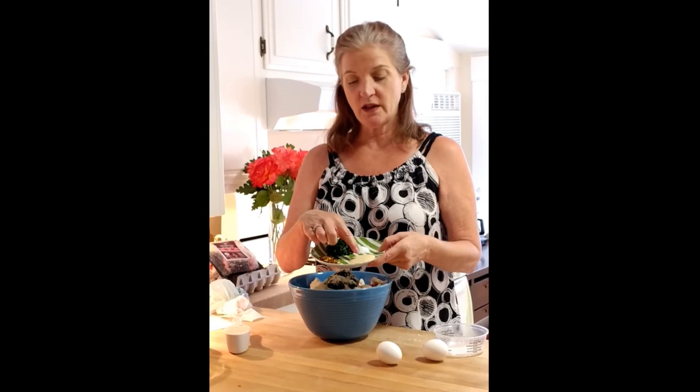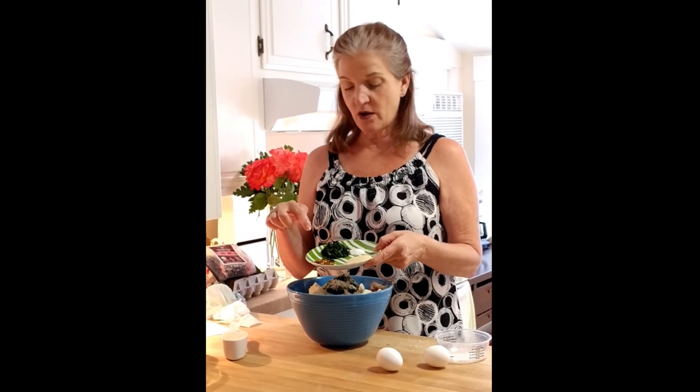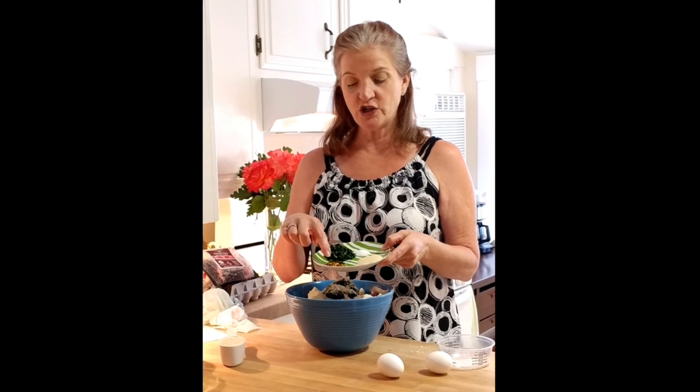It calls for garlic powder, salt, red chili flakes, and it actually uses dried herbs — dried parsley and dried basil.